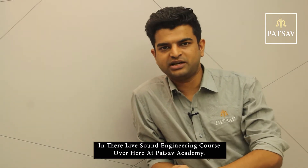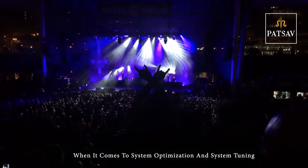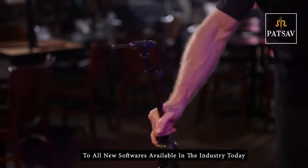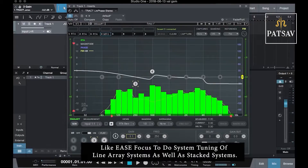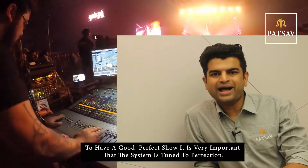Students will also learn system optimization and system tuning in their live sound engineering course here at PathSav Academy. When it comes to system optimization and system tuning, we give the students a hands-on approach to all new software available in the industry today, like EASE Focus, to do system tuning of line array systems as well as stacked systems.